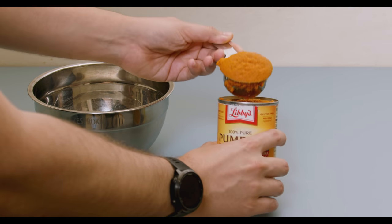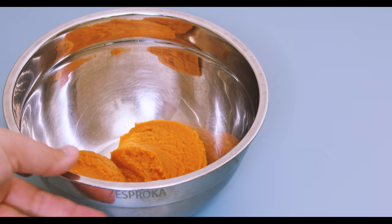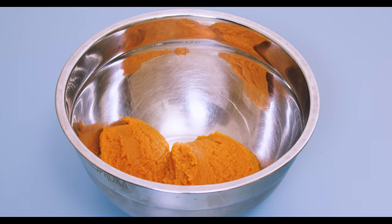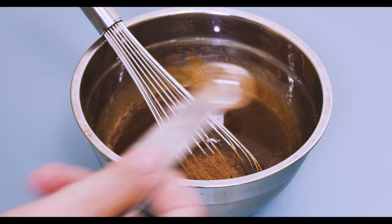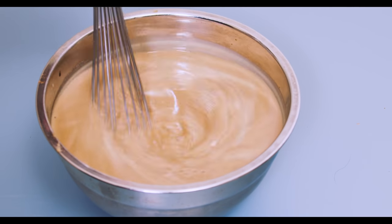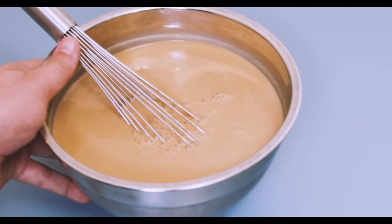Now we have everything to make the base of our PSL. Mix one half cup or about 115 grams of the pumpkin — I'm showing the canned pumpkin attempt since it looked nicer on film. Add the espresso and two teaspoons of the pumpkin spice mixture, then add one quart or one liter of milk. Mix it all up with a whisk. That's basically our PSL — set it aside because we're ready for freeze drying.